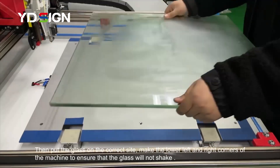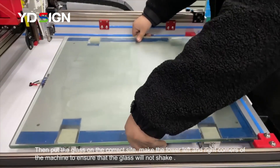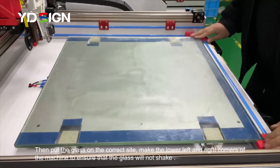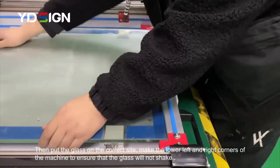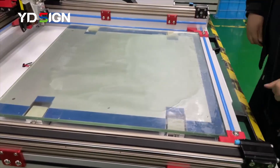Now we place the glass onto the heating bed and make sure the corners are positioned correctly. You can see the two bottom red corner markers to help align it to the correct size.